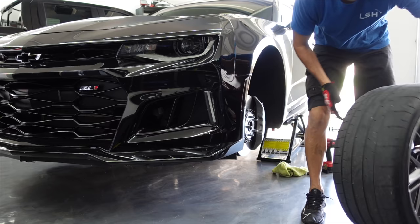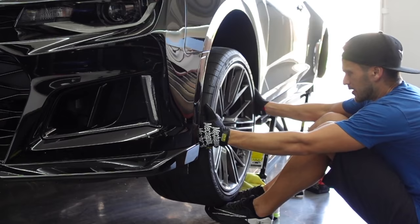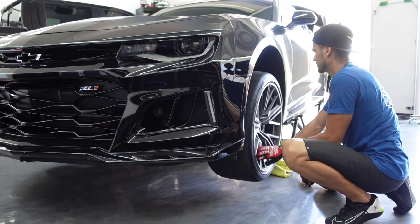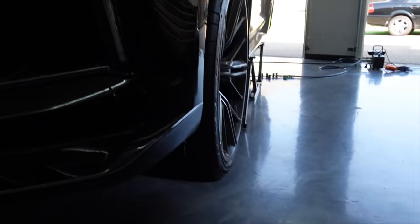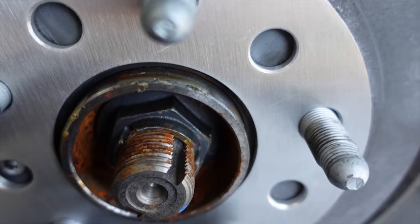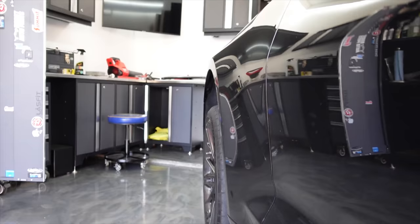Even with the 5mm, it still sits up on the hub, which is really good. However, these wheel spacers are advertised as hub-centric — they are not hub-centric. You can see that big gap between the hub and the spacer. They basically sit on the studs, which makes me a little uncomfortable. But these are so small it's not going to make a huge issue.